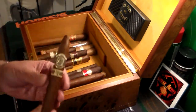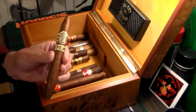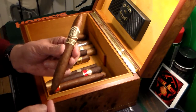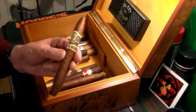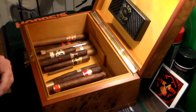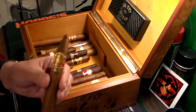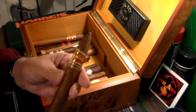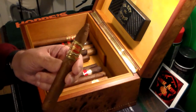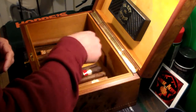We have another Avo — this is a torpedo shape, which is actually one of my favorite shapes. The way it tapers on both sides, you snip this end and light it gently. This is called an Avo 85 — awesome cigar. Right here we have a Fuente Opus X — awesome cigar. I smoke a lot of these, one of my favorites.